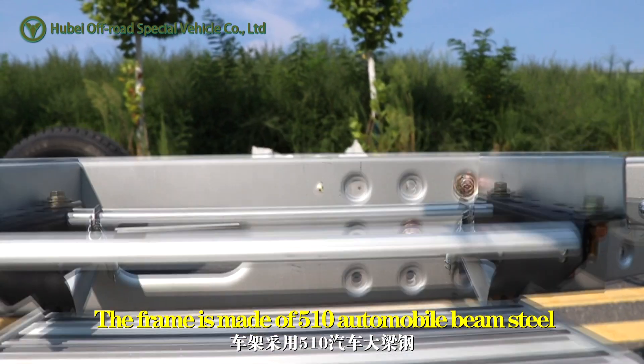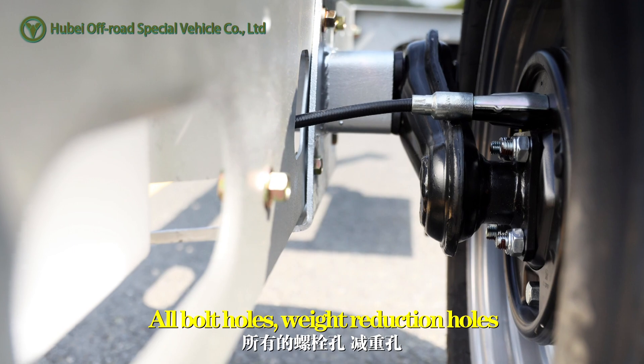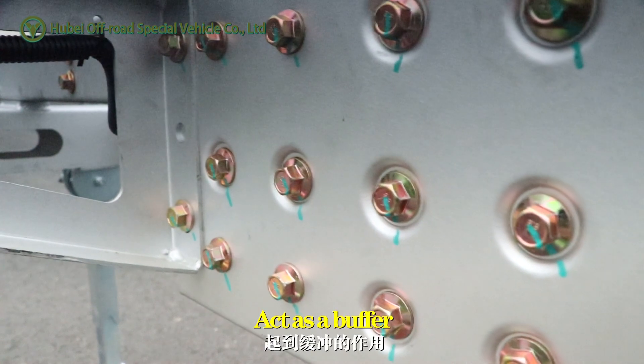The frame is made of 510 automobile beam steel. All bolt holes and weight reduction holes are stamping molded, reducing chassis weight and acting as a buffer.